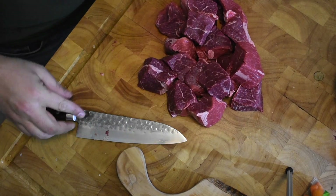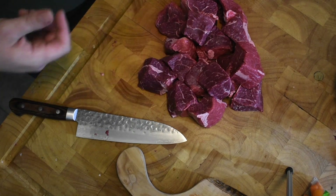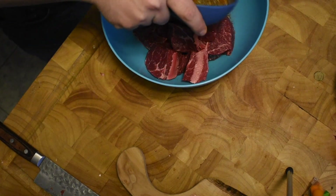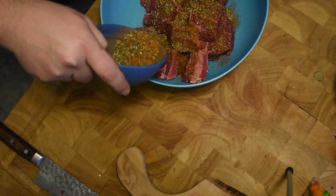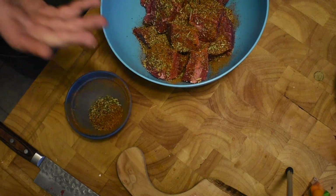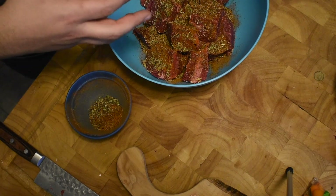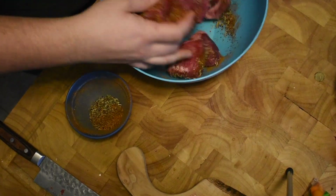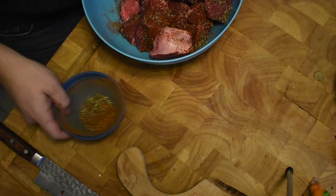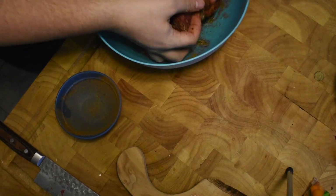Once you have all that broken down, go ahead and grab your spice blend and a bowl to mix everything together in. Transfer your meat, then dump the spice blend right over it. If you're looking for the recipe for that, it's in the video description down below. Now this is going to be one of those times where you've got to get your hands dirty — you can wear gloves if you want, but the real secret is you've got to get your hands in there. Mix up your meat and make sure every side gets a nice coat of that blend.